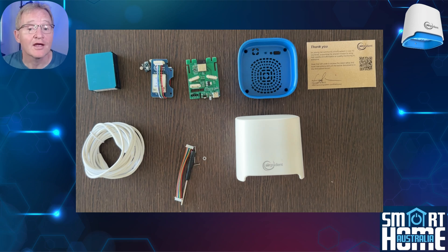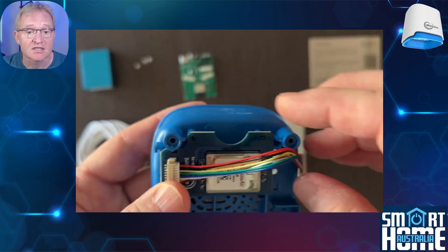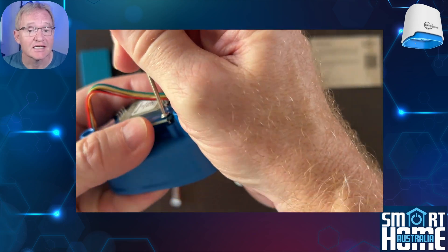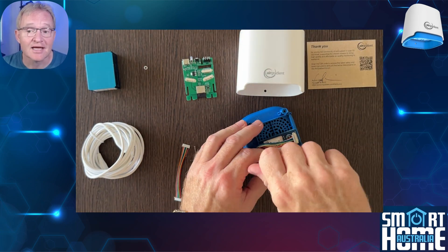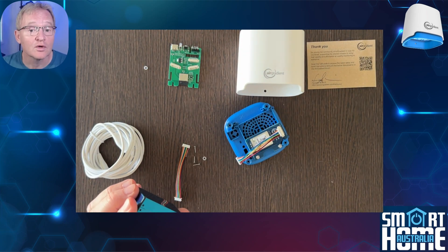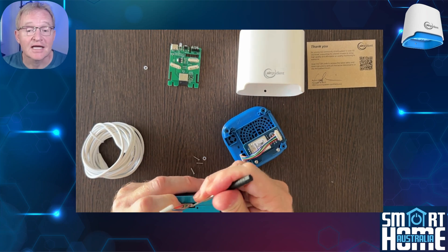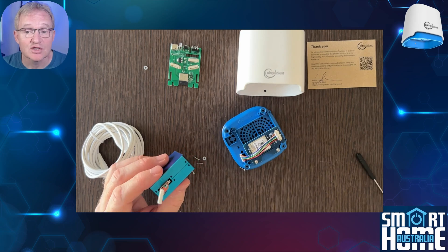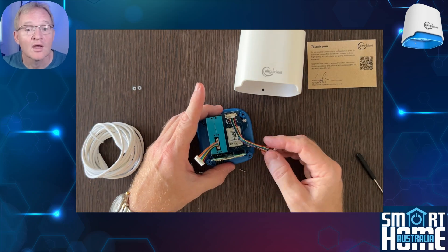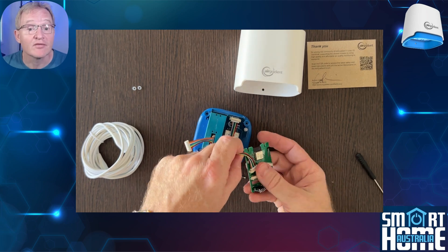In the box you get the AirGradient Open Air printed circuit board, which contains the ESP32-C3 chipset — so you're running the latest and greatest. Also included are the PlantTower PMS5003T particle sensor, the SenseAir S8 module for CO2 levels, and the SGP41 module for total volatile organic compounds. I'll put links in the description as to what these are and why they are important.